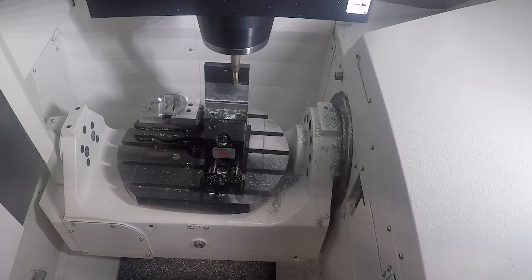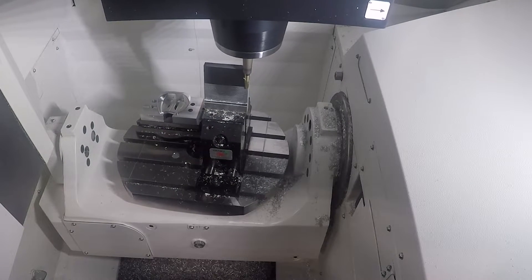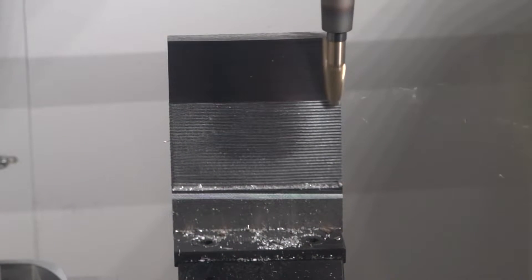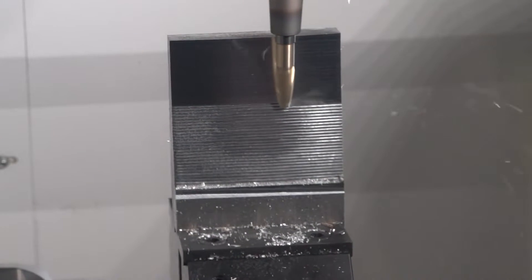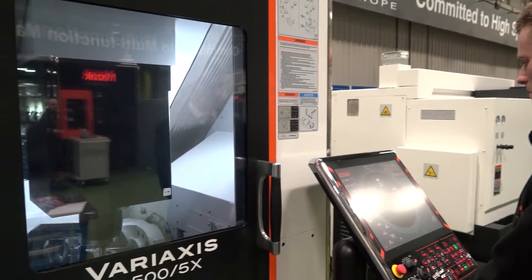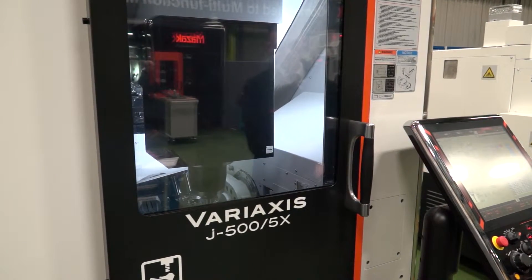80 to 90 percent are huge figures. Is that on all materials and all applications? Looking at the demo piece here, I would not have associated barrel cutting with this kind of component due to the depth of the pocket. It is application specific, but it's suitable for a wide range of applications across all materials.